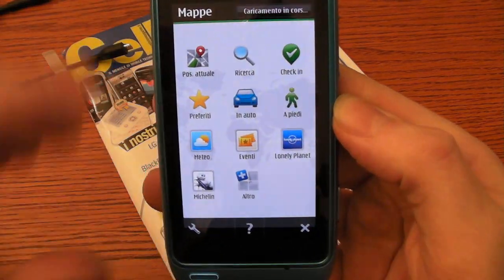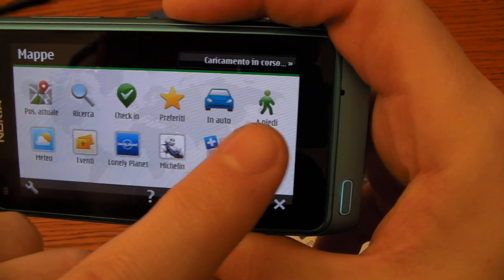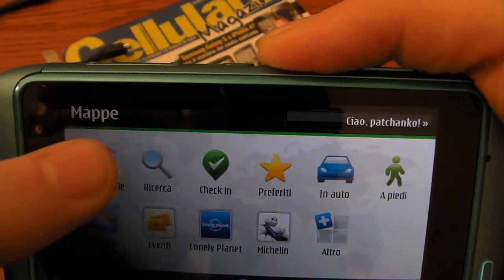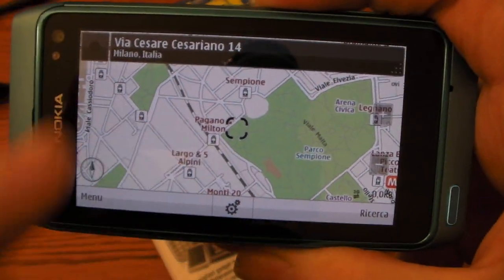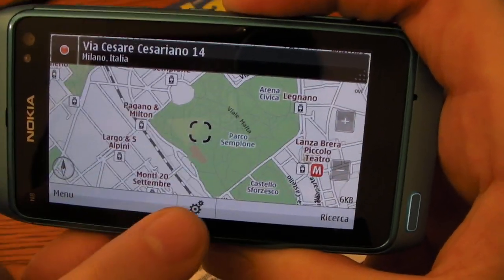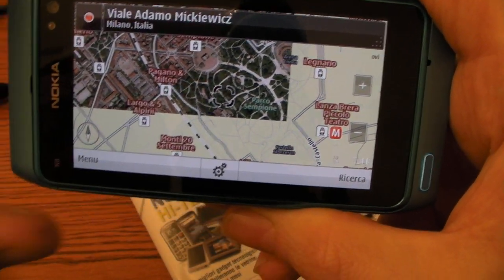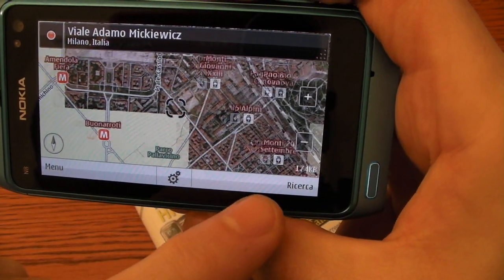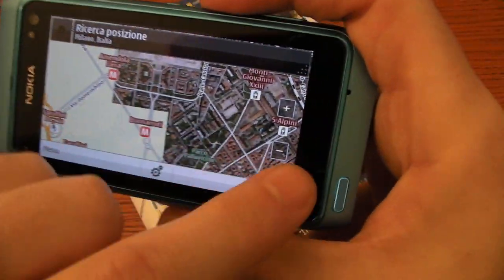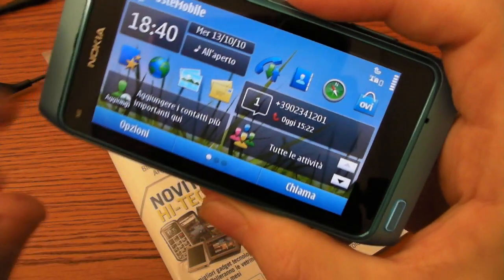Let's have a look at the navigation software. You can navigate by foot or by car. The maps are downloaded from the internet. You have several views — for instance, you can have the satellite view. It's very complete, and it's free.